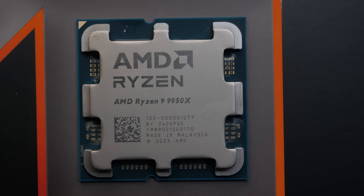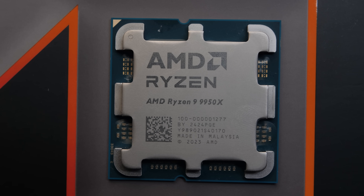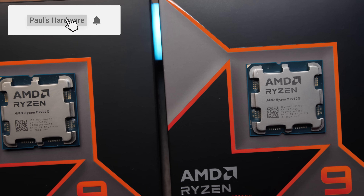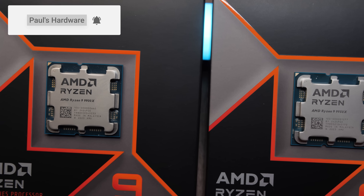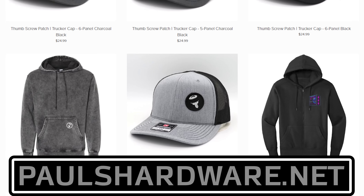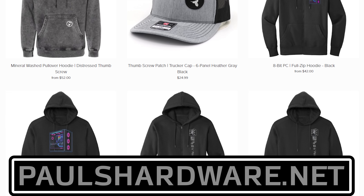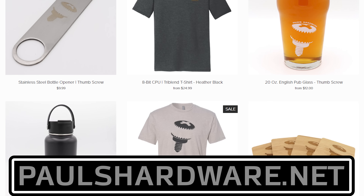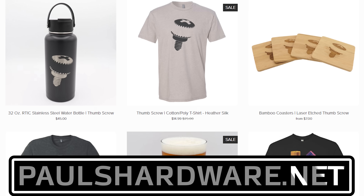That wraps it up for this video — my launch review of the AMD Ryzen 9 9950X CPU. If you enjoyed this video, hit the thumbs up button. Check out the video description for links to these CPUs and some of the other testing hardware. And if you want to help support the channel, check out paulshardware.net for high-quality merchandise including t-shirts, hoodies, beer sets, and more. Thank you so much for watching and we'll see you in the next one.